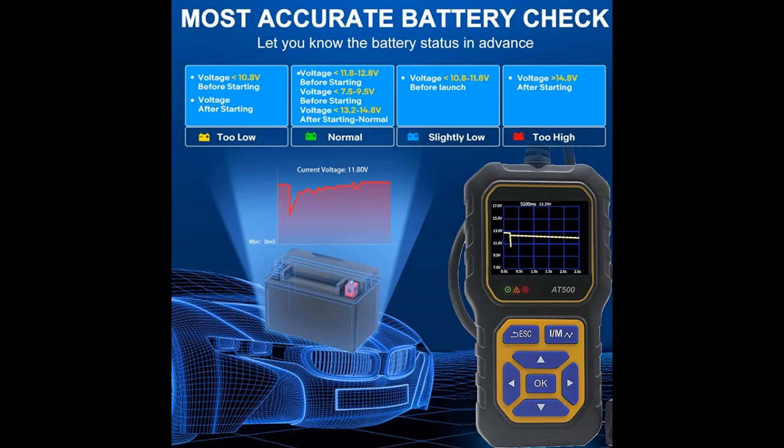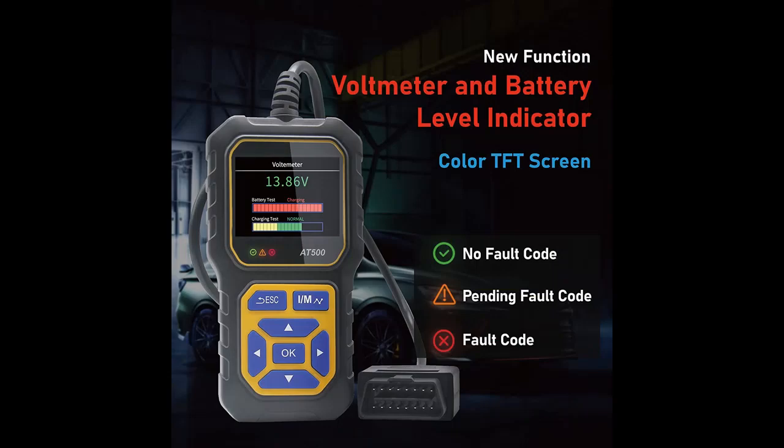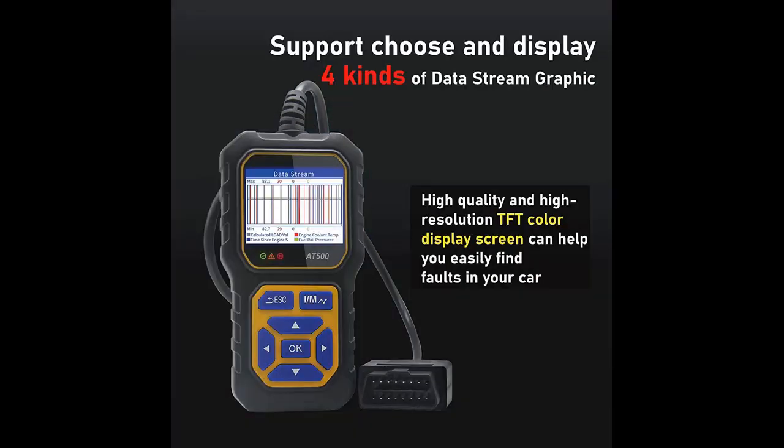Graphing live vehicle sensor data allows you to focus on any suspicious data and trends. The charging functions, voltmeter function, and battery level indicator cranking system test analyze the state of the cranking system, display the cranking voltage and cranking time, and graph the waveform of the cranking system. The charging system test analyzes the state of the charging system and displays the ripple, unload and load voltage, and graphs the waveform of the ripple test, and more.